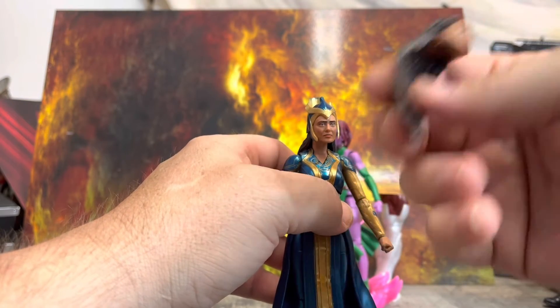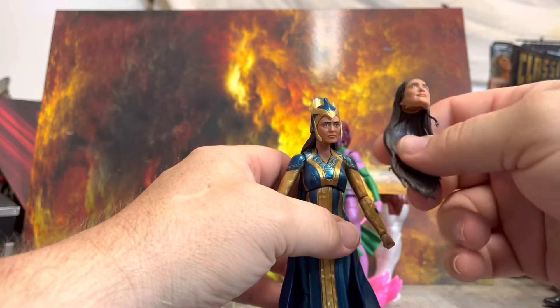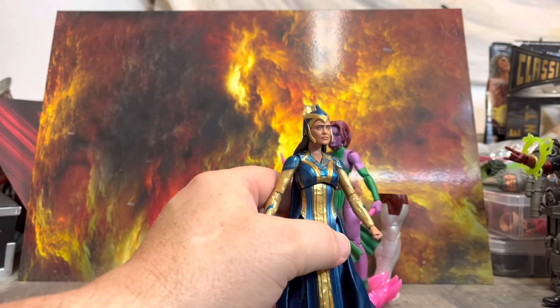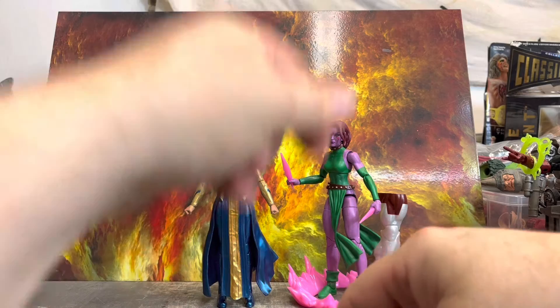I'll probably keep the alternate head and maybe use it for something else — stick it on a cheap body like a Pyra Taggart body, put her in a fun dress. I'll set the hands aside for now. So just a little bonus thing with that.